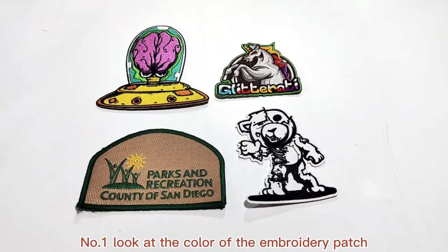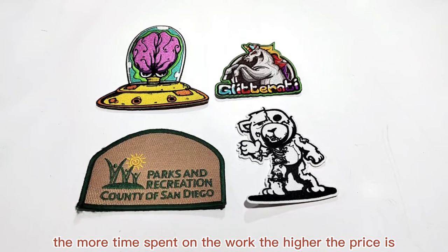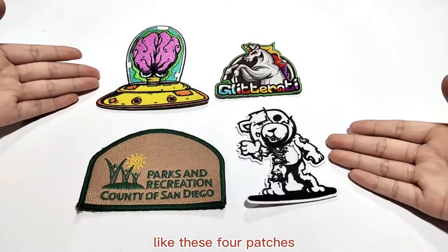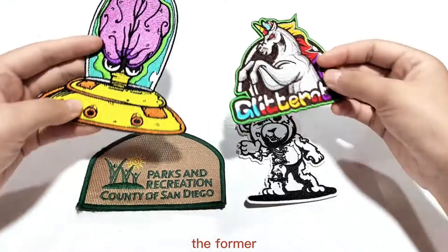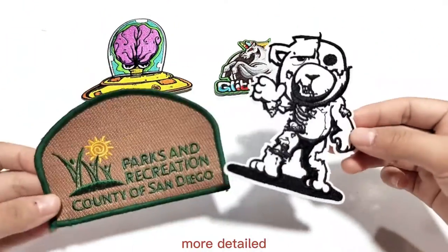Number one: look at the color of the embroidery patch. The richer the color of the embroidery patches, the more time spent on the work, and the higher the price is. Like these four patches — the more formal patches have more colors and more frequent lines, so the product will be more detailed.